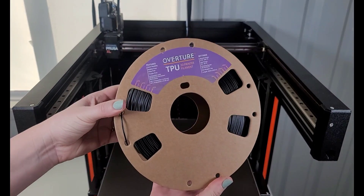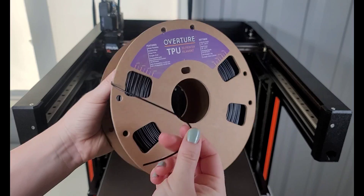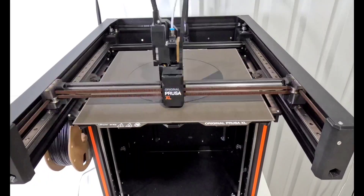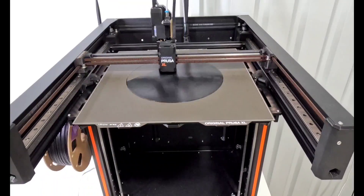I am using Overture brand TPU in black, and you can see that it is very flexible. It's a little bit of an adjustment after working with other types of filament. That flexibility does make it a little bit difficult to load on the long Bowden tube of the Prusa XL, but overall it worked fine to get it loaded.